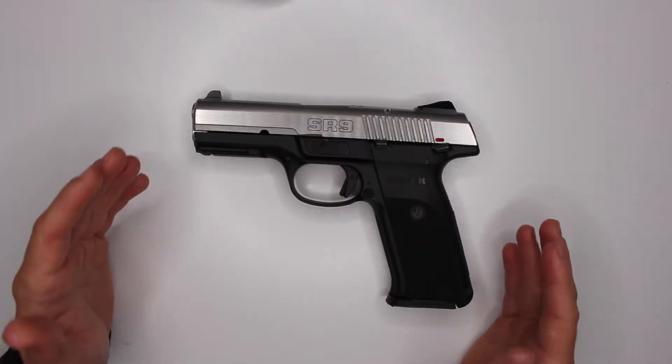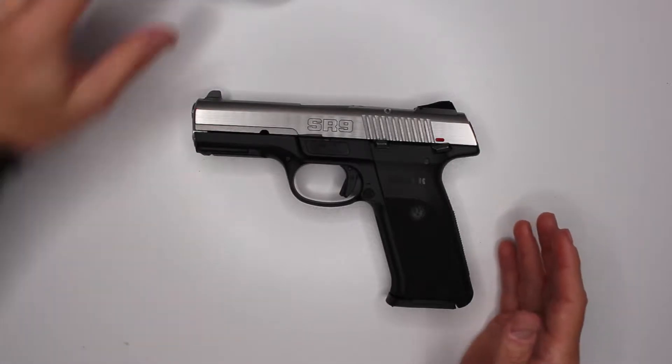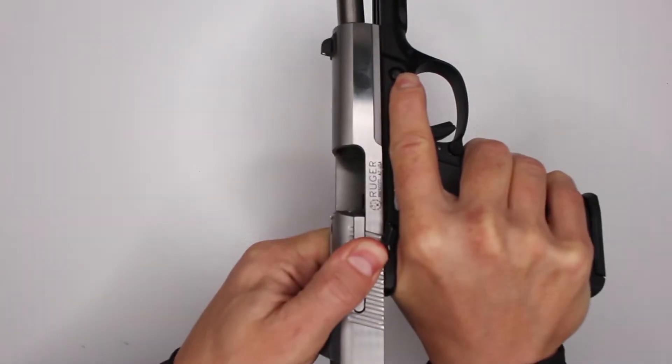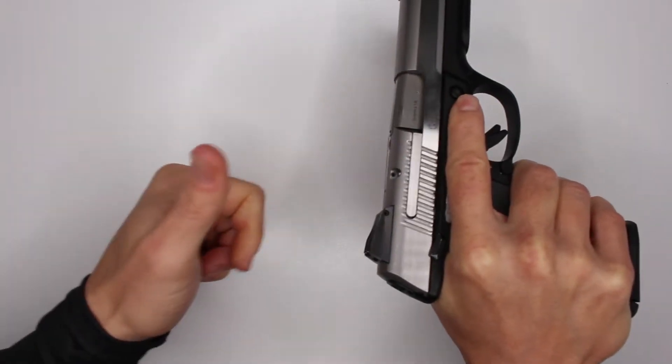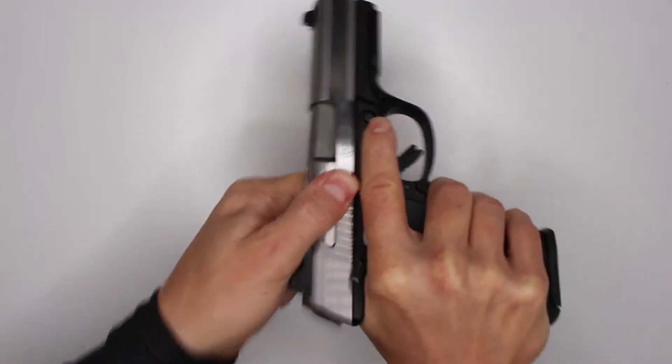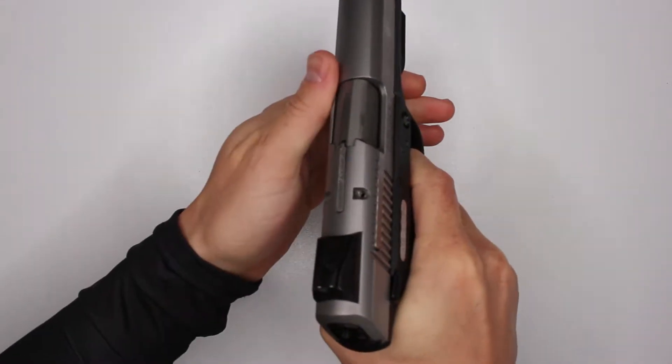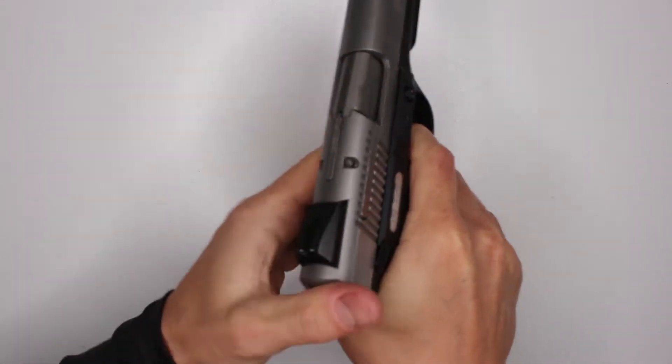The very first thing that I am not a big fan of in this gun is how ridiculously heavy the slide is. It is extremely heavy compared to all the other guns that I have. This slide is tough as hell.